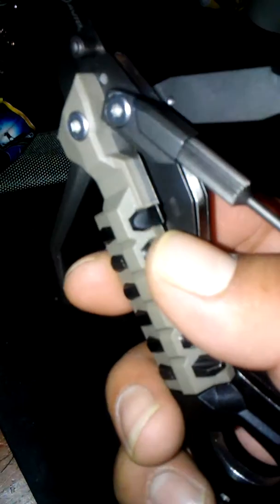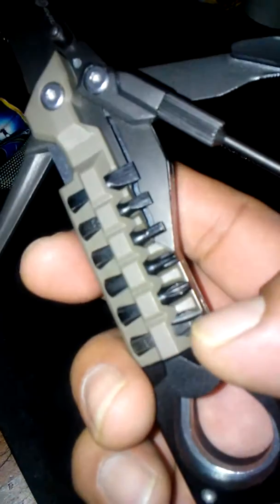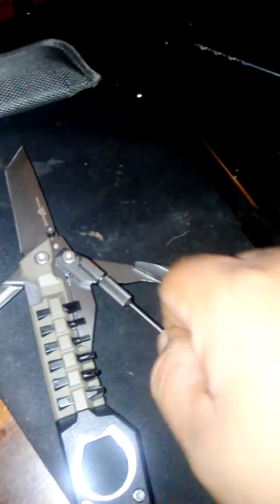This is the Real Avid Pistol Tool. It has a ton of blades on it, which is pretty good, and a scraper that does come in handy, I will admit. You have all the bit pieces — screwdriver bit pieces. This piece, the punch, does come off. I think it's very cool.